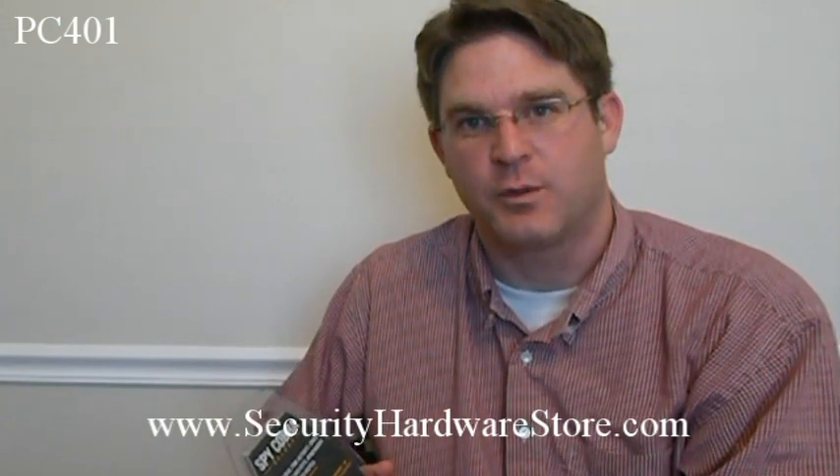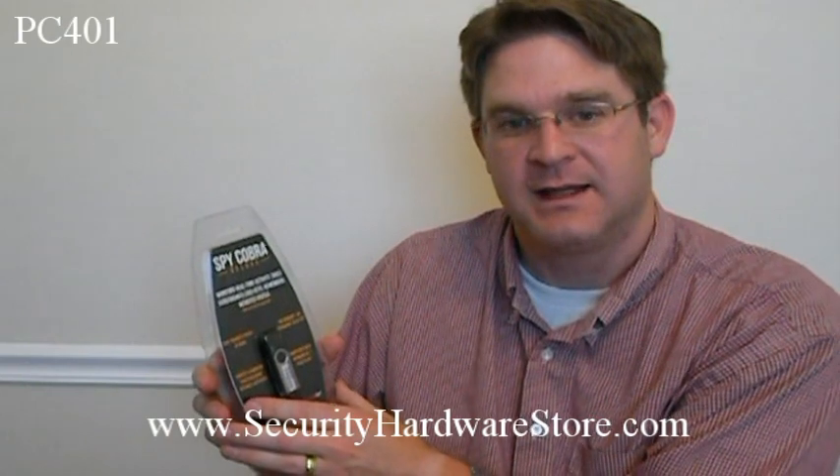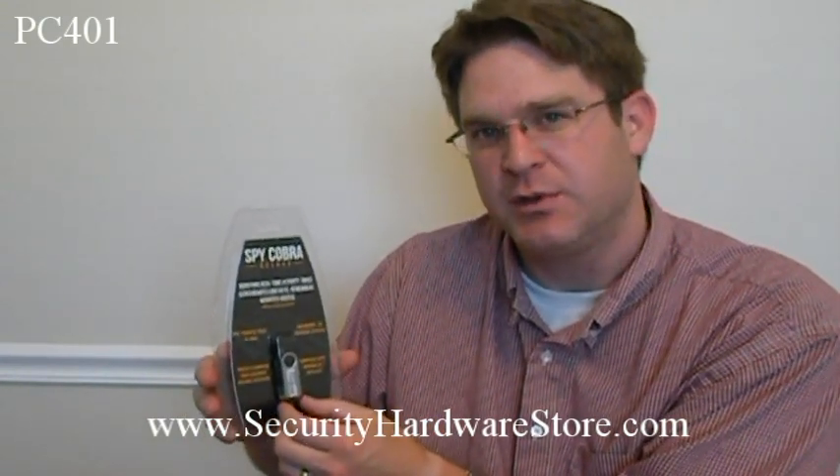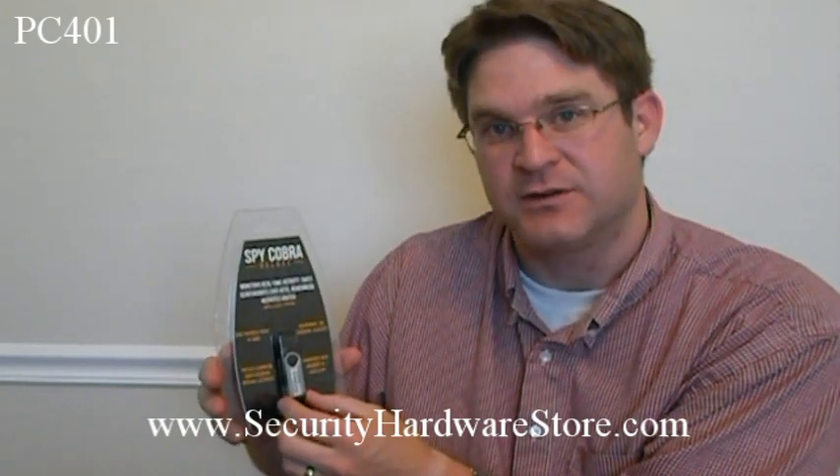Hi, this is David with Security Hardware Store. I just want to introduce you to the Spy Cobra Deluxe. It's a little real-time monitor for any computer. It's a little USB thumb drive that you plug in and install on any computer — any Windows-based computer — and it takes about 15 seconds to install.